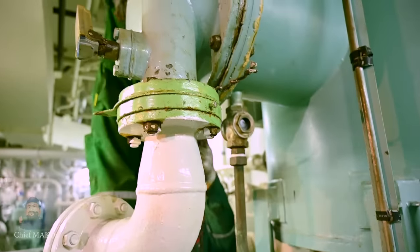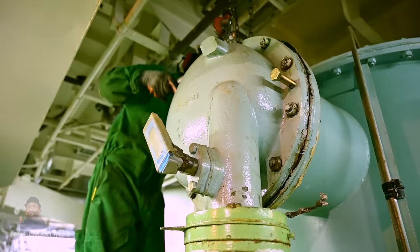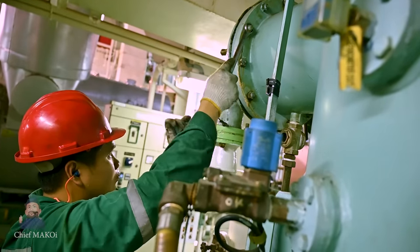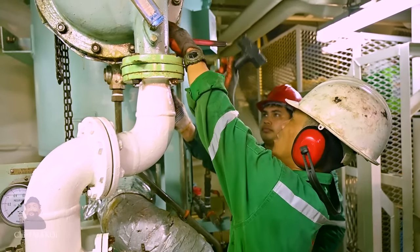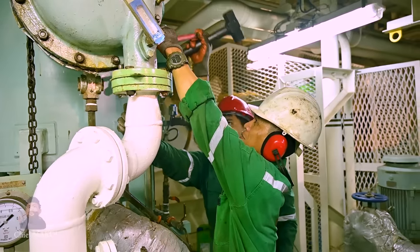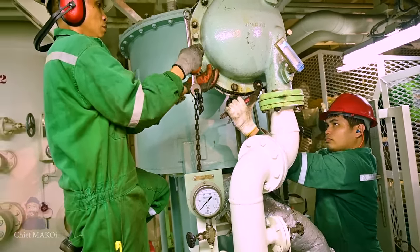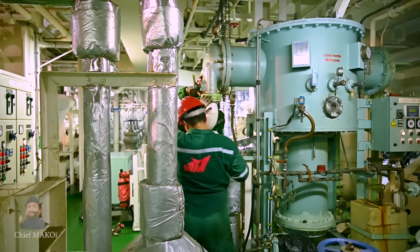As you can see right now, the nuts and bolts holding one of the end covers of the condenser is being loosened. This cover will be removed in order to expose the condenser tubes so we can check their condition and eventually start cleaning them. It's not a very difficult job, except the end covers are made from cast iron, so they are a bit heavy. But two people can do this job easily.